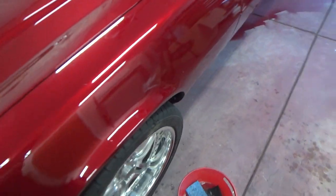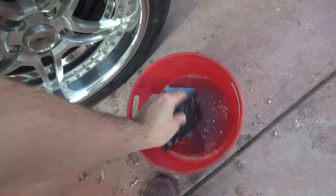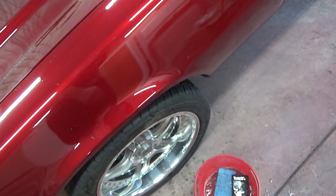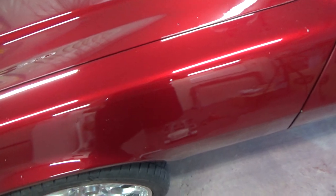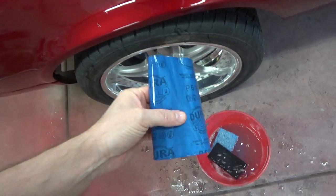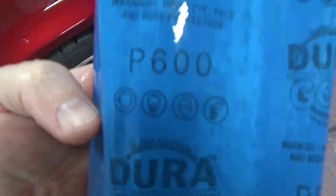Just to give you an idea of the process here — we got a bucket of water with a little bit of soap in it, I got this Durablock soft block, paper wrapped around the block. This is the Duragold 600 that I'm using.